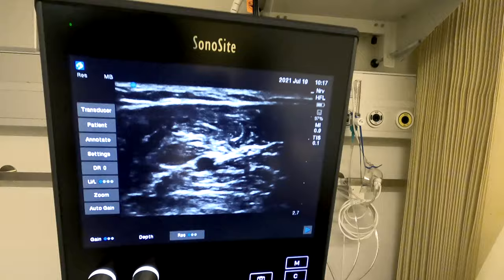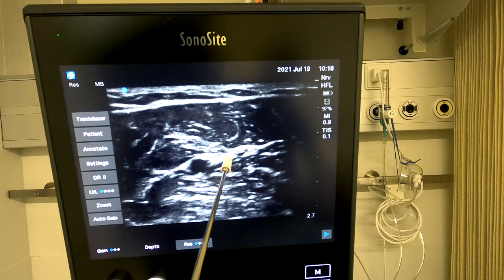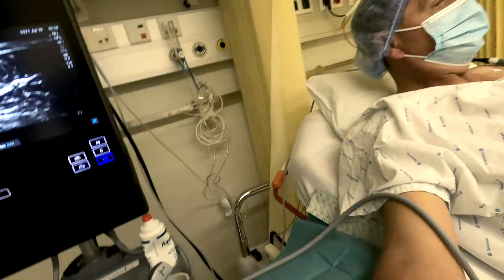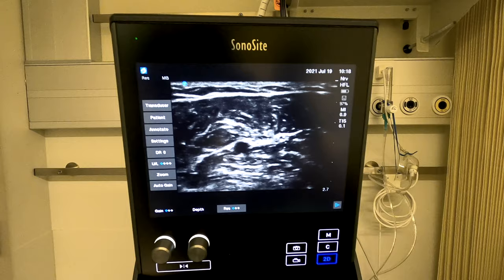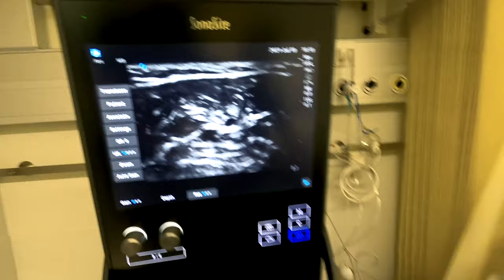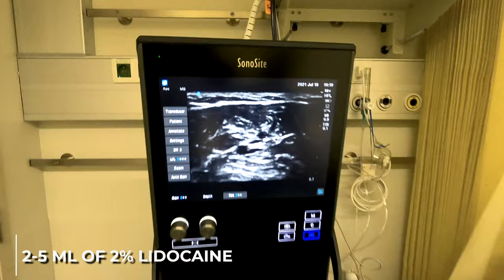Now we can see a nice image of the ulnar artery and the ulnar nerve right next to it. We have plenty of space in between the two to pass the needle and inject local anesthetic again between the tissue sheets of the superficial and deep flexors. We use an out-of-plane technique here — it's fairly superficial and allows a great degree of control. Advance deeper, pull back a tiny bit, slack off the pressure, and now we can clearly see how the ulnar nerve has been encircled by the local anesthetic.